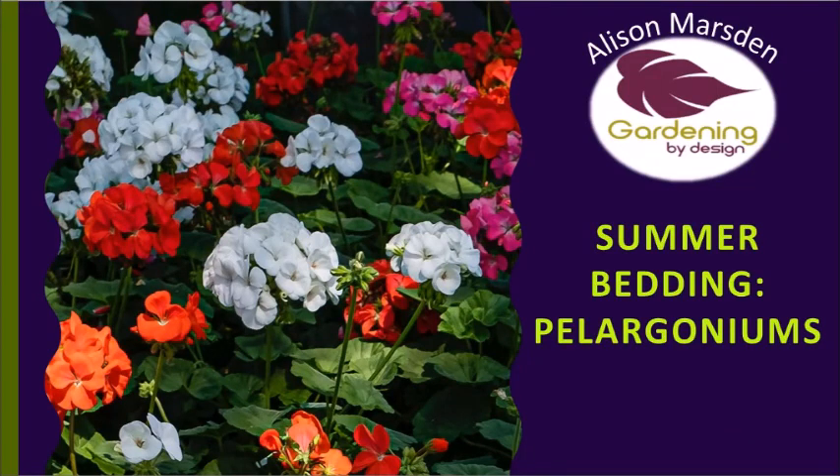Hi, Alison Marsden here from Gardening by Design with a quick video tip, this one on summer bedding pelargoniums. These pelargoniums are probably one of the most popular summer bedding plants, so we're going to have a quick look at what they are, how they flower, and how to look after them.